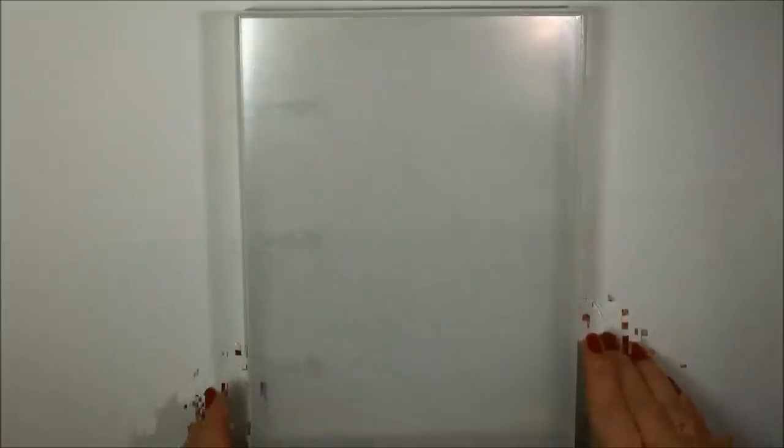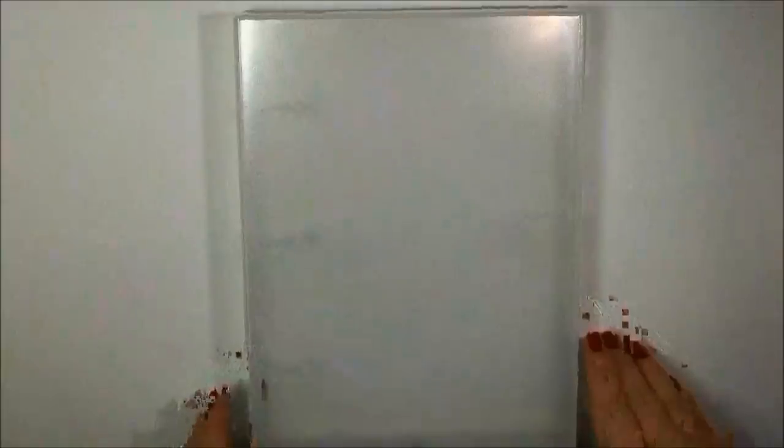Hello everyone, Heidi Blankenship here for Tutorial Tuesday with Just Right Papercraft. And today I will be sharing the Just Right binder box storage system with you. This is a wonderful storage system for cling mount stamps, background stamps, and die templates.